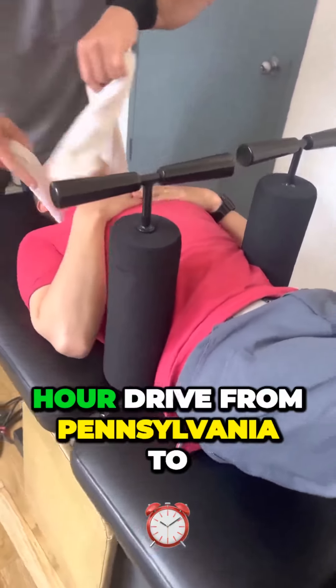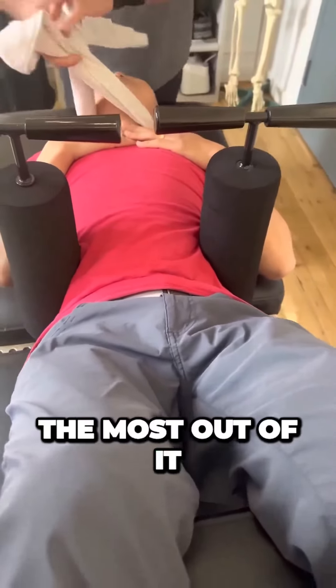We have a two and a half hour drive from Pennsylvania to get the ring dinger, so let's make the most out of it.